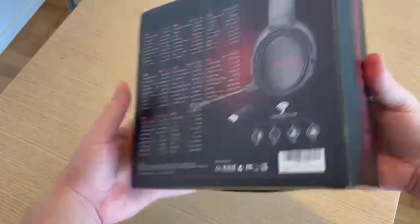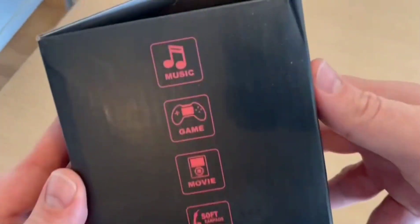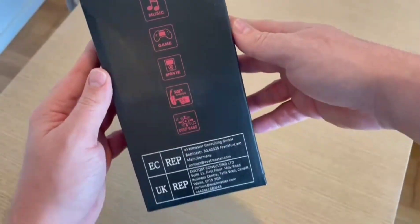If you're a gamer, then you'll love today's product review: the Binnune Gaming Headset. I'm going to be talking all about it and what it offers, so stay tuned until the end of the video to find out if it's worth your time.